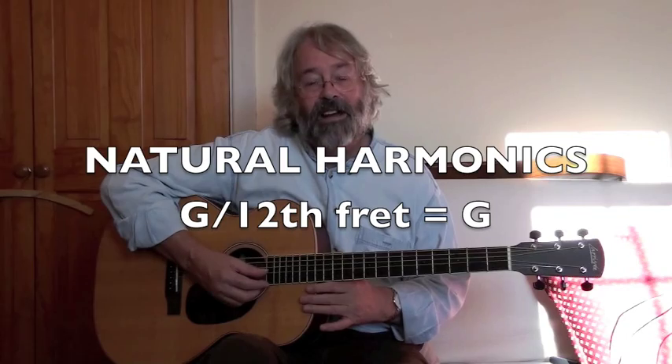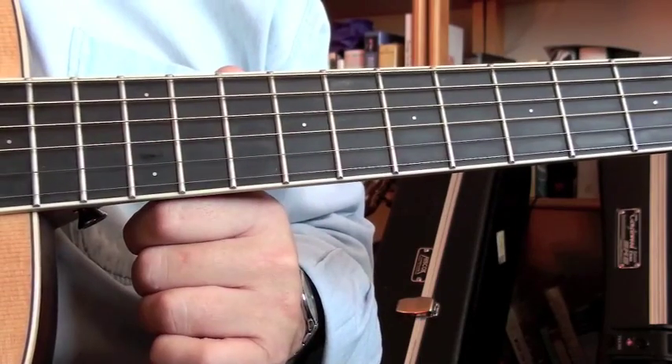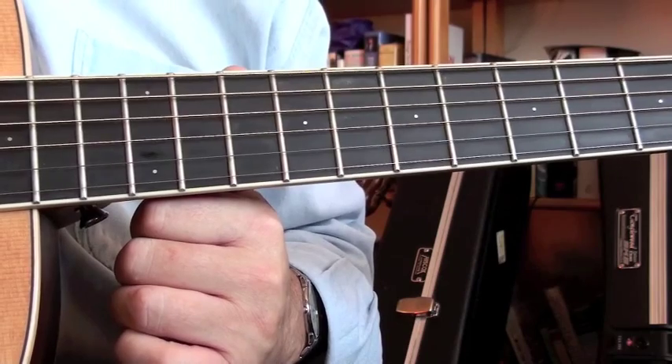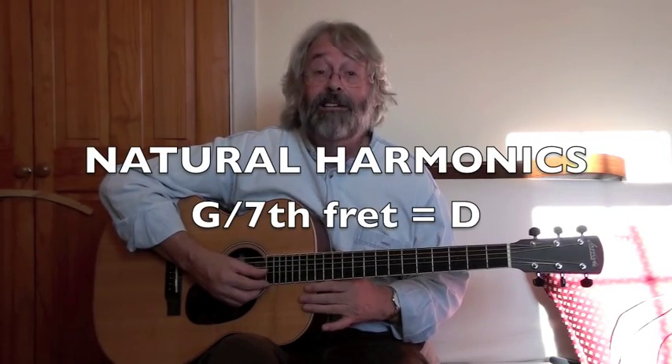Let's take a look at these things in close up. Here's the harmonic at the 12th fret — it's a high G. Here's the harmonic at the 7th fret — it's a high G.